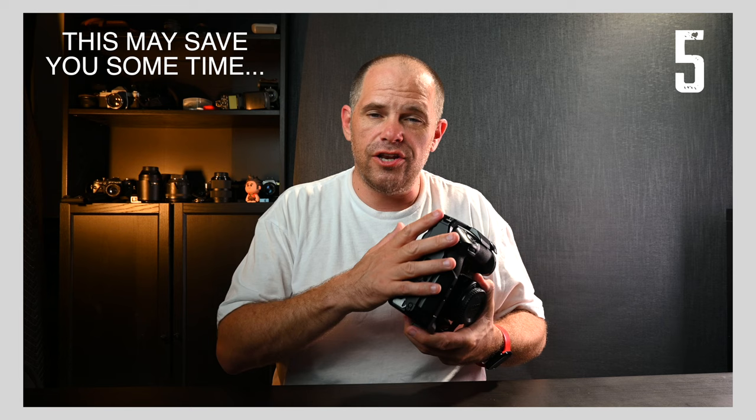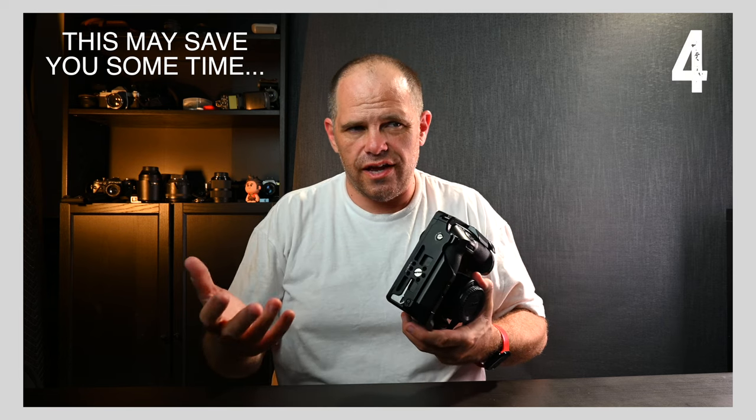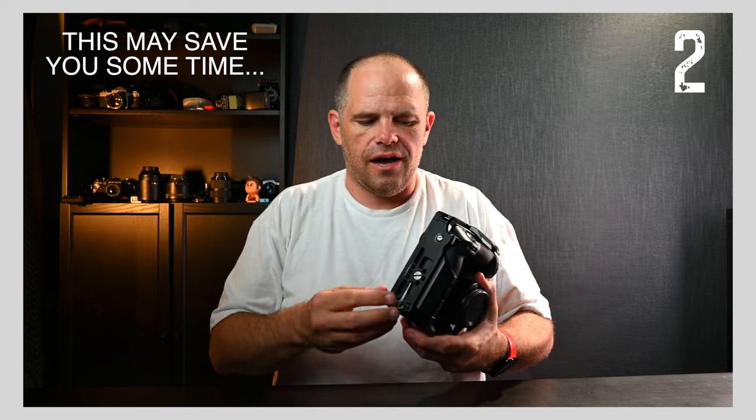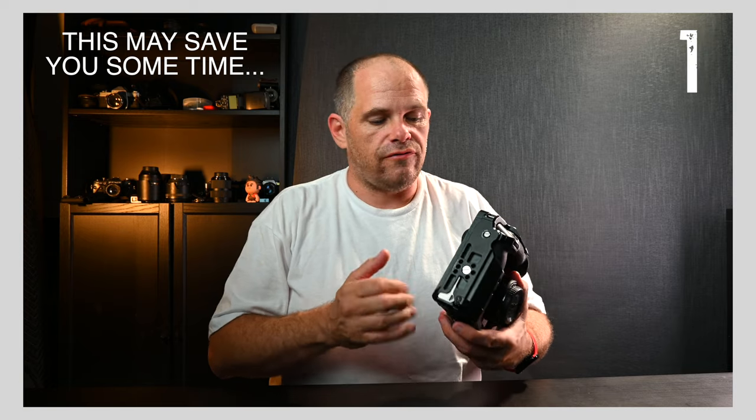G'day guys, what's cracking? It's Ralph here. SmallRig have reached out and said, would you like to try the new Z9 cage on the new Z9? As you can see, I don't know how it's going to fit. This is a video cage more than a photography cage — you can use it for photography, but its weight and the way it's structured lends itself far more to video. So we're gonna open it and have a look.